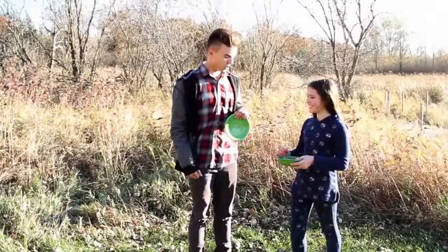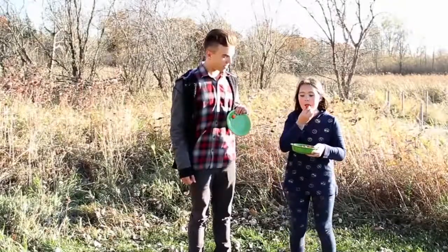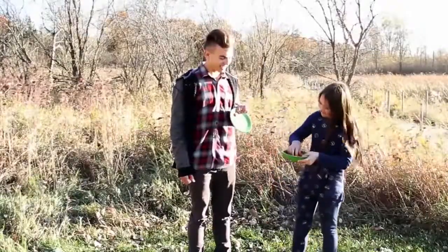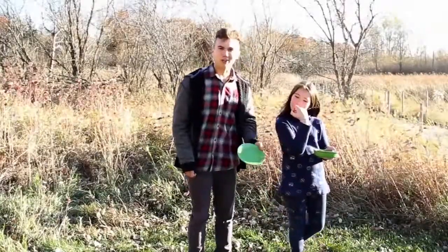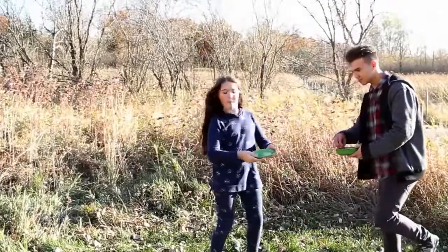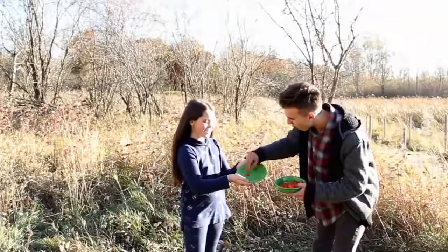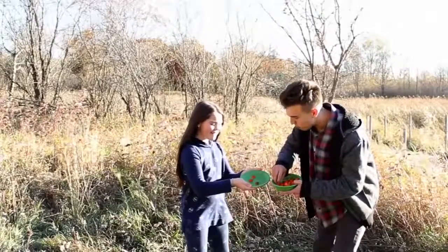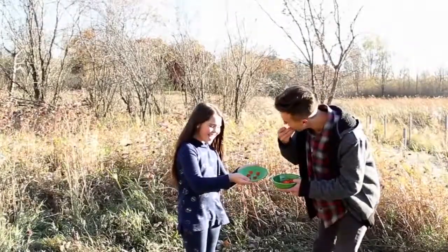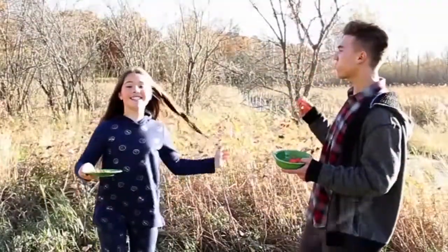Three, two, one, go! One, two, three, four, five, six, seven, eight, nine. Yeah, Pretzel got two pumpkins. One, two, three, four, five, six, seven, eight, nine, ten. Time's up. Oh my goodness, he got six.